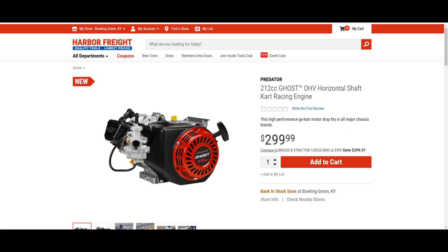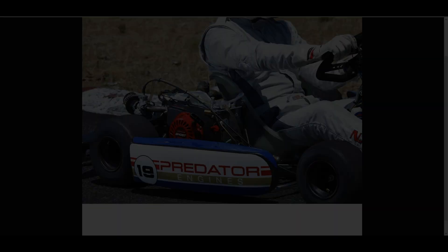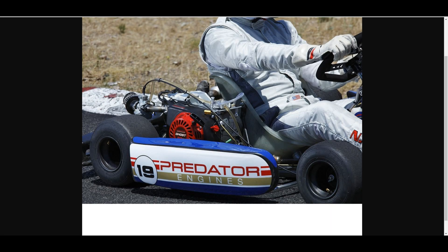Hey guys, today is just another quick update. I was able to get this ghost page to load at Harbor Freight, but I tried to order it and no dice. I did get some other photos to show you guys though.